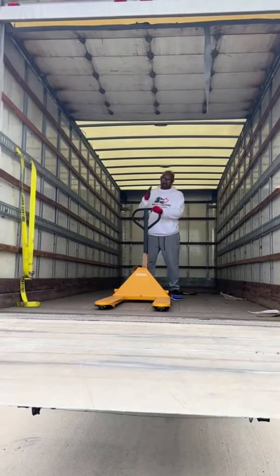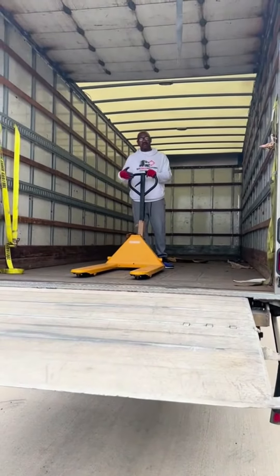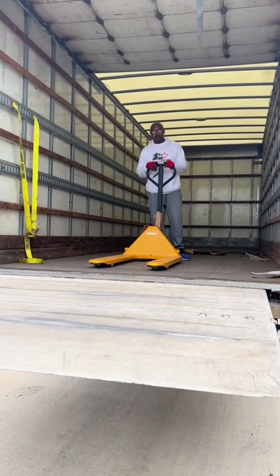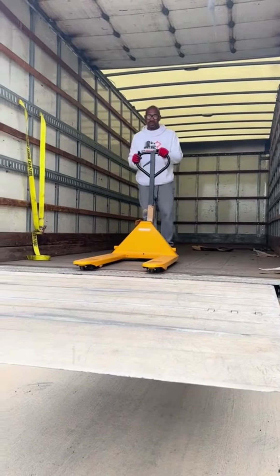So what I like to do is I like to come in forward. Don't back in with the pallet, guys, because that can be dangerous. I had a partner that actually fell off of a truck doing that. So remember guys, you want to come in forward. You want to be able to see what's in front of you.